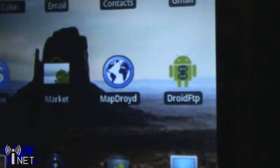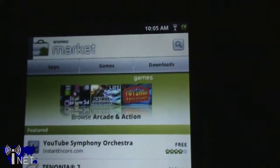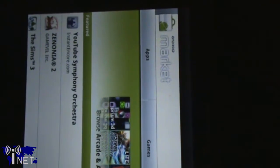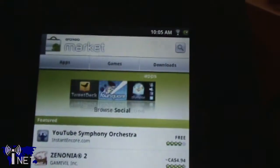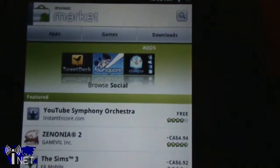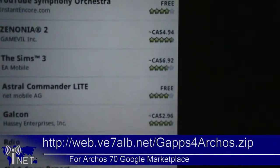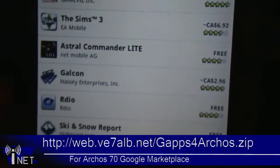Something you'll notice right away when you purchase the Archos tablet, unbox it and get it all set up, is that it's actually missing the Google Marketplace application. But don't fret — some of the guys over at XDA Developers Forums have come up with a version of Marketplace that runs flawlessly on the Archos 70 internet tablet. You can actually download that file directly from my website; I'll have the link at the bottom of the screen and in the description.